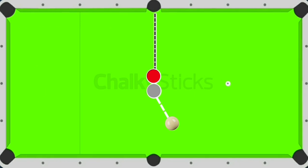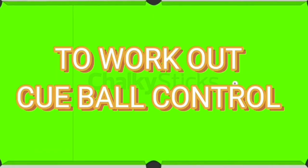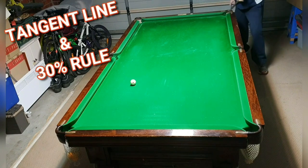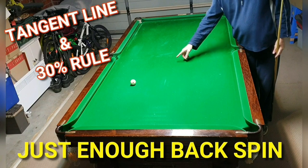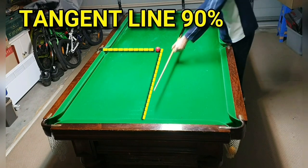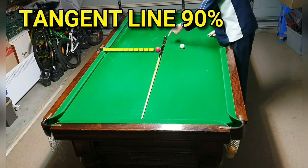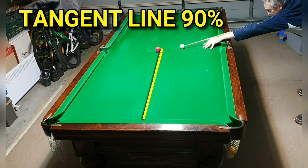Good evening all. Welcome to a lesson on the tangent line and applying the 30% rule to work out cue ball control. The basic principle you must know first is how to play the stun shot. As you've seen, I just stopped the cue ball dead on a long pot — no top spin, just enough back spin so it's skidding to stop. That's how you play along the tangent line. You must play a stun shot for it to go down the tangent line. This is a 90-degree angle, so playing a stun shot will take you straight down the tangent line.